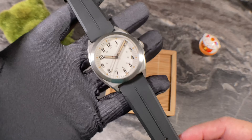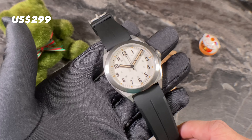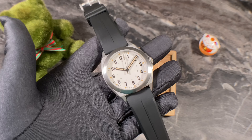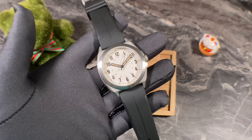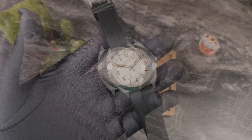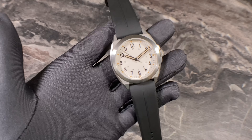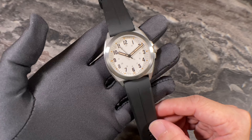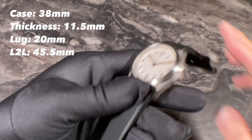The Valor 38 goes for USD $299. You can get it off rzewatches.com and all colors are still available at the time of this video review. I'm going to zoom in a little bit and share more on the specifications. As the model name implies, it has a case size of 38 millimeters.